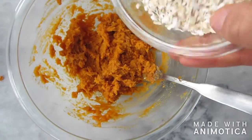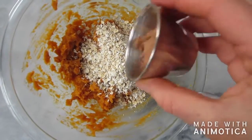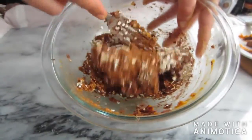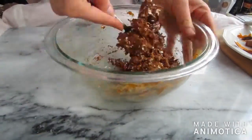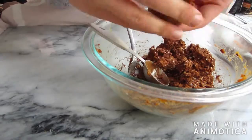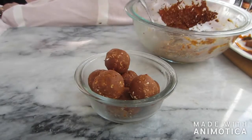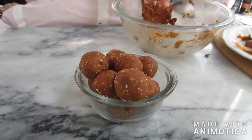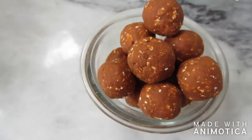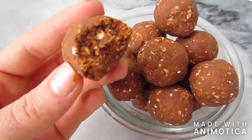Then add in the dry ingredients — all of the oats and the tablespoon of cacao or cocoa powder — and mix everything together. It's going to get a little thick so you might want to use your hands at this point. Then scoop the mixture out with a one tablespoon measure and roll it into a ball with your hands. Continue making little snack balls until all of the mixture is used up. Store these in your fridge since we did cook the sweet potatoes — they'll last longer and get a little bit fudgier.